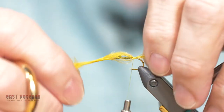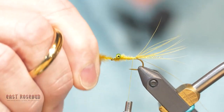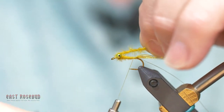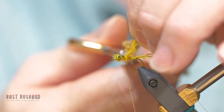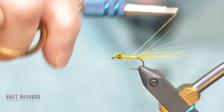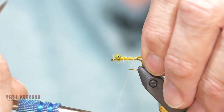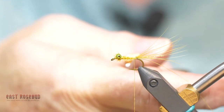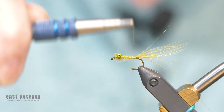Just tie that in, strap it forward just a little bit, then wrap this excess around, come around under the bottom between the eyes, fold that thread forward, lock that down, and cut that off. Now I'm going to bring my thread back — not all the way to the bend — just a little short of where I wrapped the tail down in place. There's a reason for that and I'll show you now.